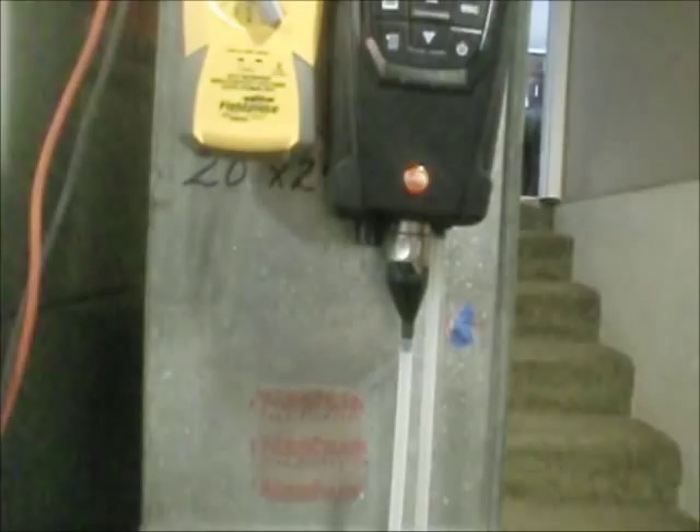Alright, here we go. Reading 24 volts. Inducer ramped up — boom, we're out. Now we should have the igniter. There she comes. Once she does her thing, it opens up and sends 24 volts to the gas valve — and there it is. Just a few simple tests you can do to check your pressure switch, utilizing your FieldPiece or your multimeter and the multi-functionality of this Testo — and it kicked right when it was supposed to.